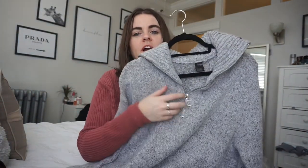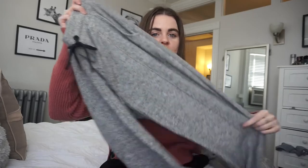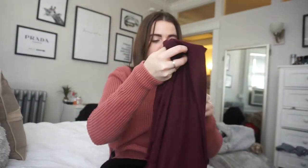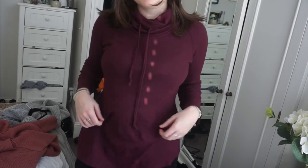The first thing I kept — and already wore — is the gray quarter zip. It's really thick and warm. I also kept the sweatpant joggers because they're so soft and comfortable. I've worn them multiple times and love the fit. I also kept the maroon cowl neck hoodie-type thing — it looks like a hoodie but has the cowl neck. So I kept three items total.